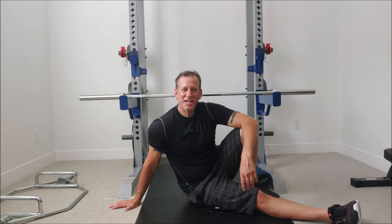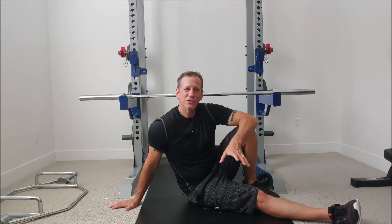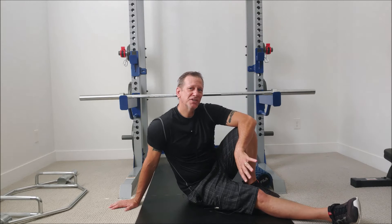Hey everyone, Brian Meadows from CorrectiveMechanics.com. I want to talk to you about sciatica and piriformis syndrome.